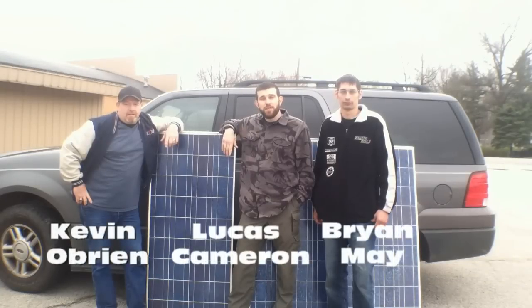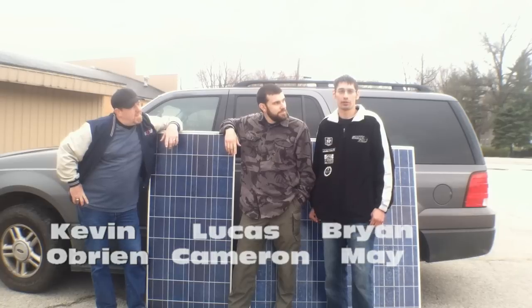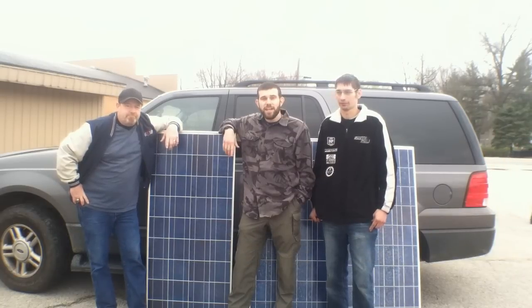Welcome to 7 Trumpets Prepper. In this video today, guys, we're here in Indiana. We're checking out some properties, and I'm going to show you some exclusive behind-the-scenes of how they actually make solar panels here in the United States. So let's check it out now.